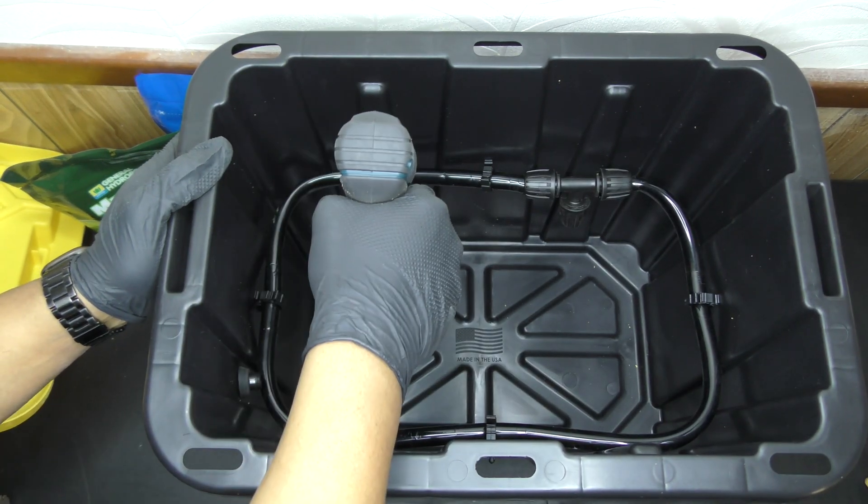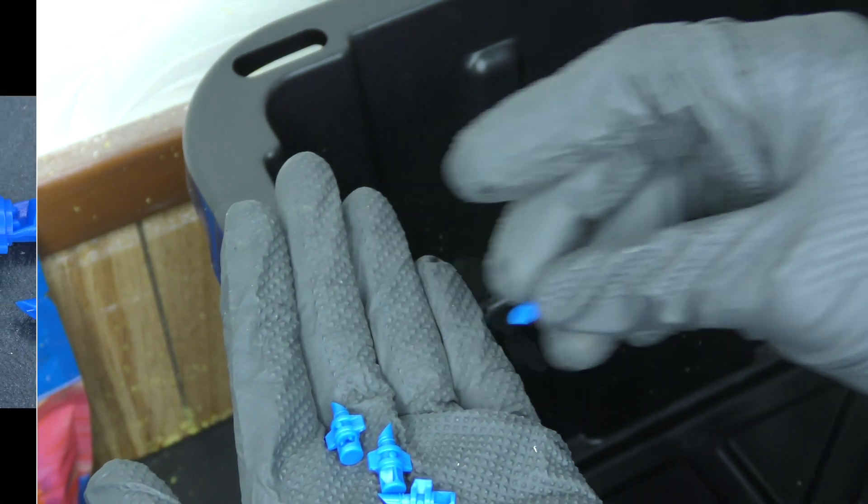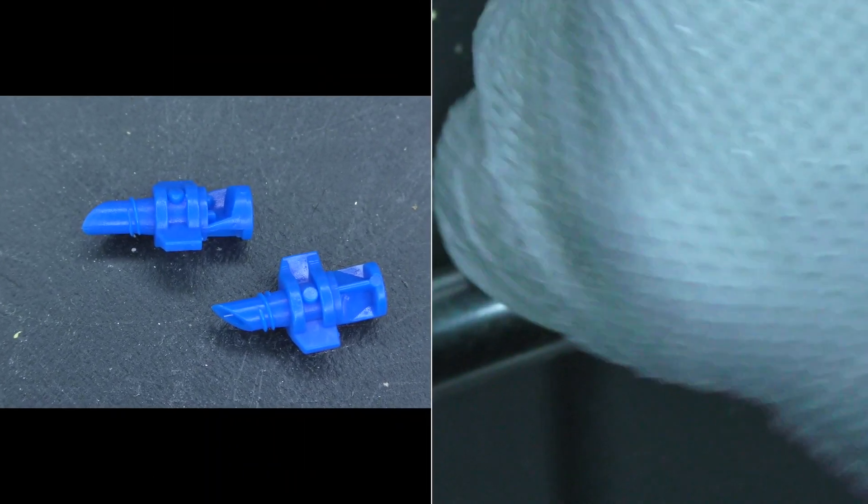To make things easier I drilled a few holes and twisted in the spray nozzles. I'm using blue 180-degree nozzles which spray in one direction to help prevent leaks.